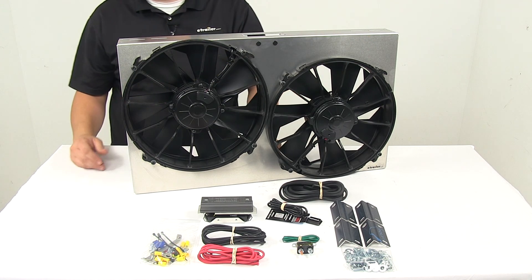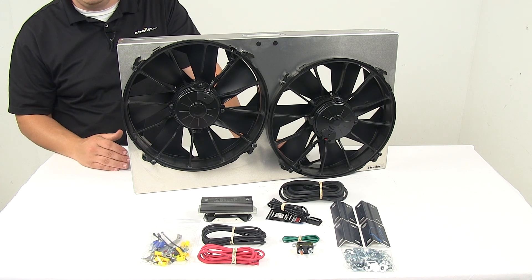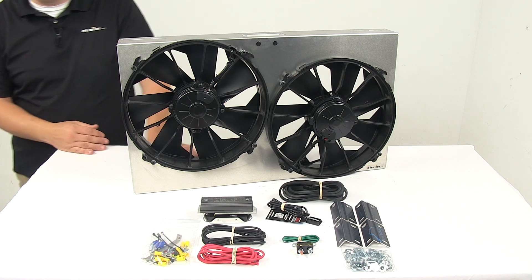It restores horsepower and torque used by belt-driven fans, and it draws power from the alternator, not the engine, with minimal mechanical load.